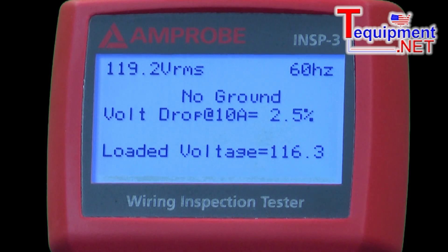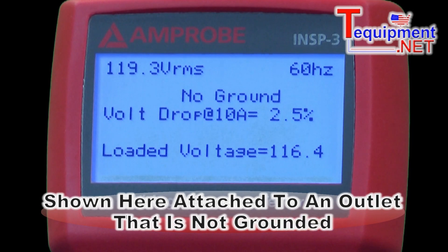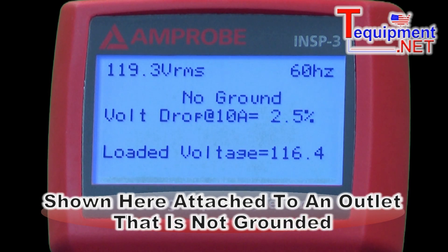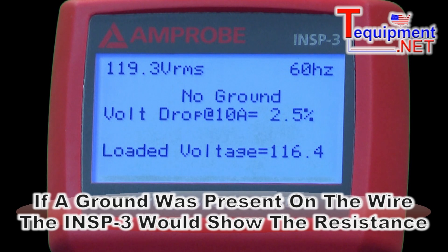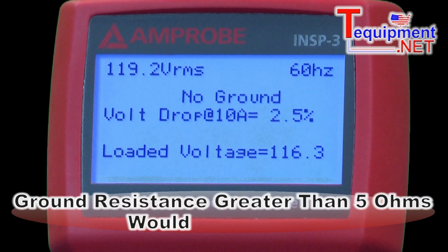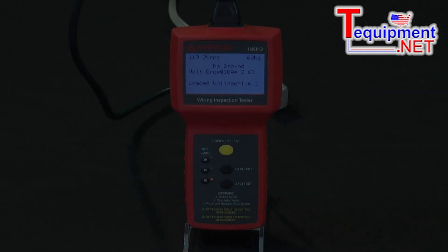What's very interesting is we plugged it into this outlet here, and it automatically came up and said: no ground. So we found that there's no ground at this outlet. If there was a ground, it would actually show us the resistance of the ground, whether it was 0.2 ohms, 0.4 ohms. As you know, if it's greater than 5 ohms, you'd have a problem with the inspector.